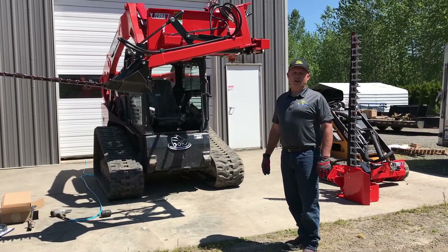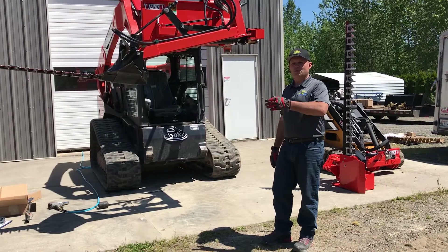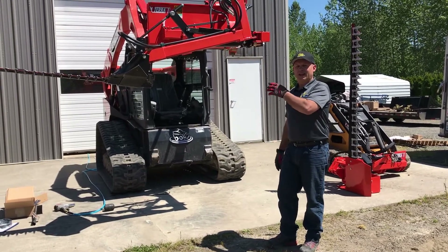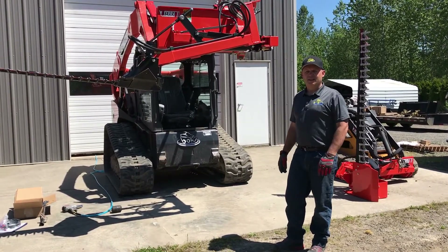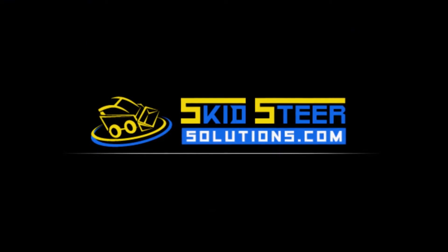Once you've got the Atera Sickle Bar Cutter assembled, using this instructional video as well as the manual, you just want to go over and check for things like loose bolts and hydraulic fittings. If that's all good to go, then you're ready to go do some cutting.